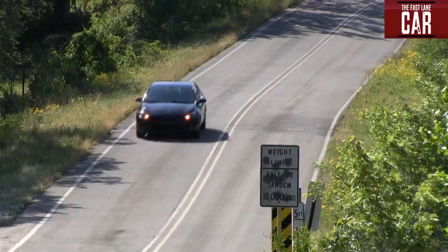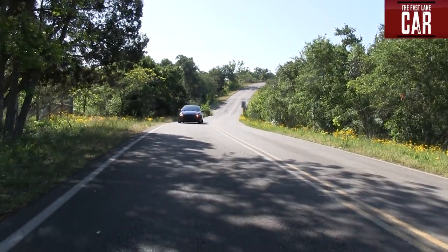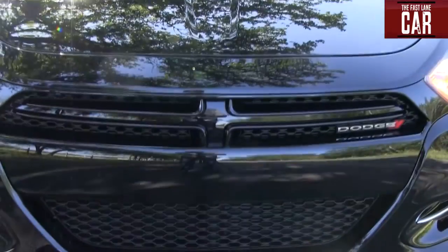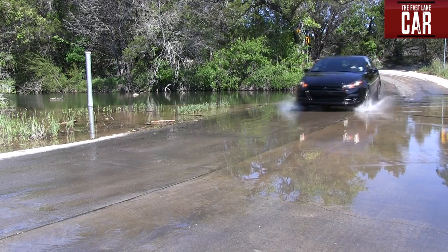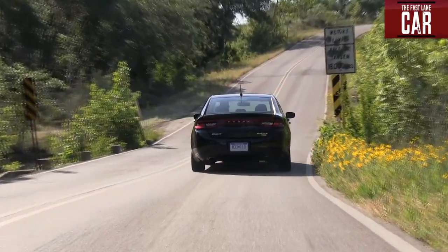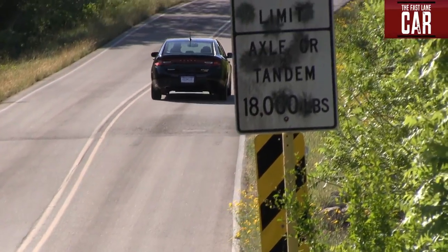We've done this 0-60 test now like 15 times because you could not believe it was not faster than 9 seconds. But we kept getting 9 seconds, and we're at sea level. I think that 160 horsepower in a big car is going to make a 0-60 time of 9 seconds. The engine feels faster, but we've tried it many times. And granted, I am not the most skilled driver, and there are two pretty big guys in the car. One guy weighing 160 pounds maybe gets an 8.7 or 8.6 — but we tried really hard and can't do better than 9.